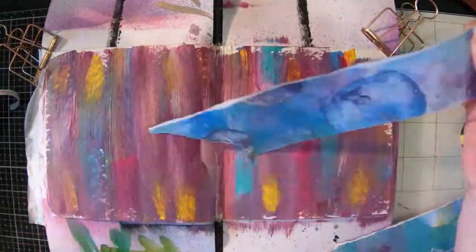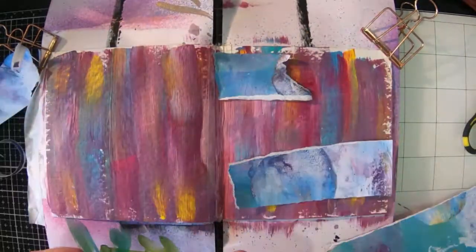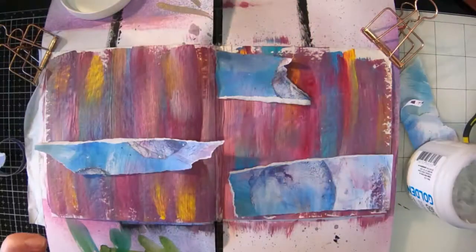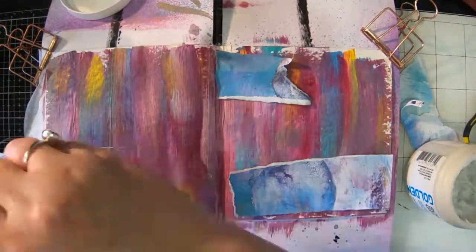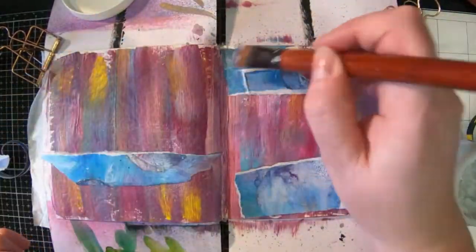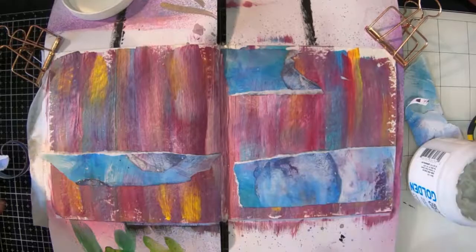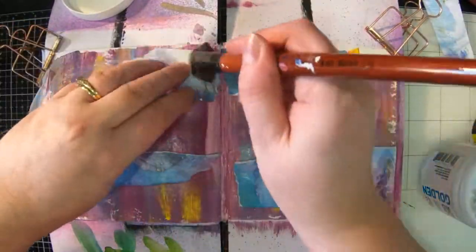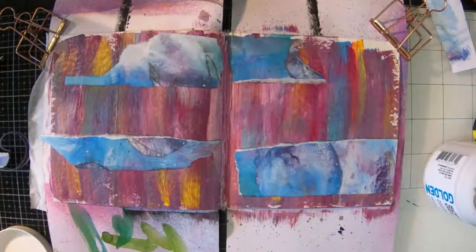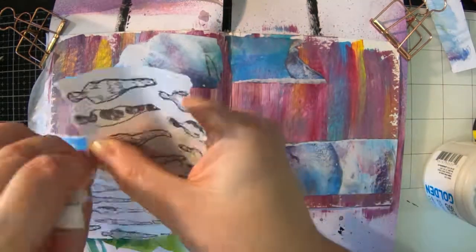So once that's dry I've got some of Dina's collage papers and I've just ripped a few little bits out and I'm just going to arrange those and then glue them into place. I'm using a golden soft gel matte medium. It's quite a nice product and it just leaves your surface with a nice matte finish, so you can go over it with all sorts of different things and things will actually stick onto it.